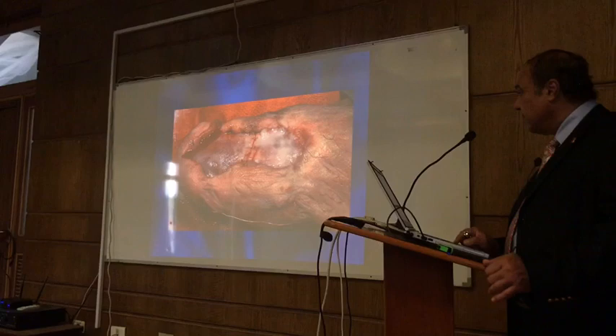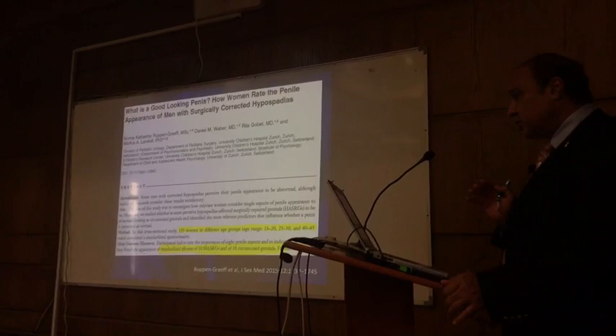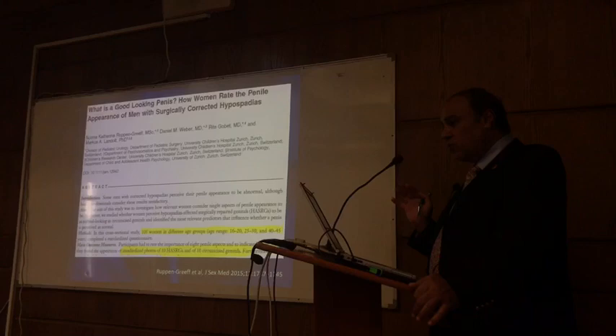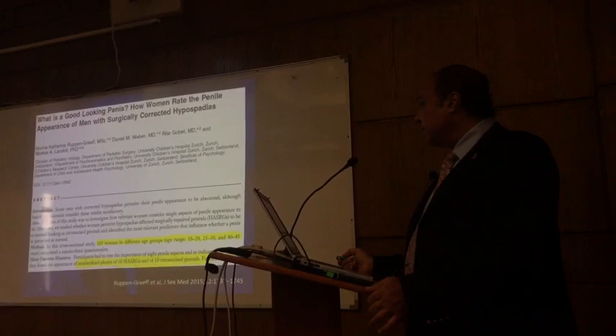This is very important. When we operate on a child with hypospadias, what is our aim? Is it to satisfy the surgeon, or the patient, or his girlfriend? This is a study done in Switzerland where they showed normal penises and penises after hypospadias repair.